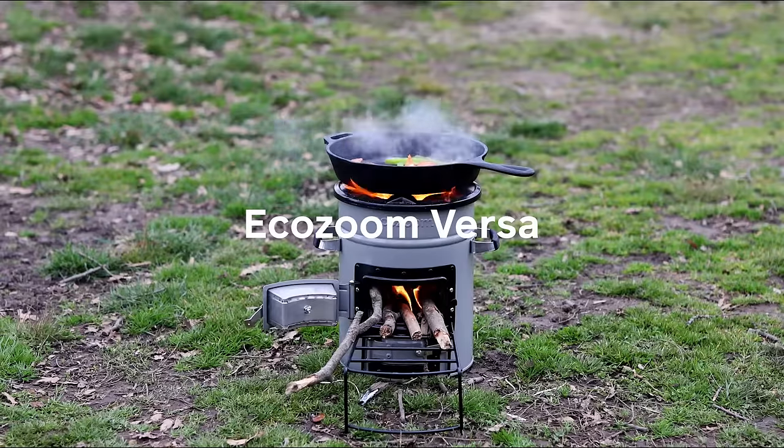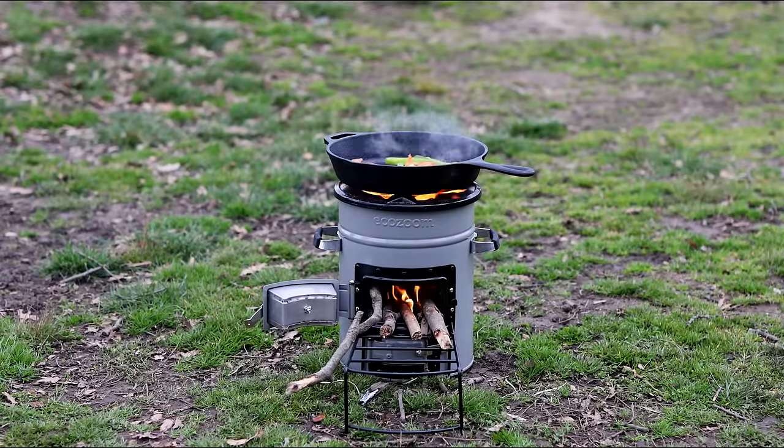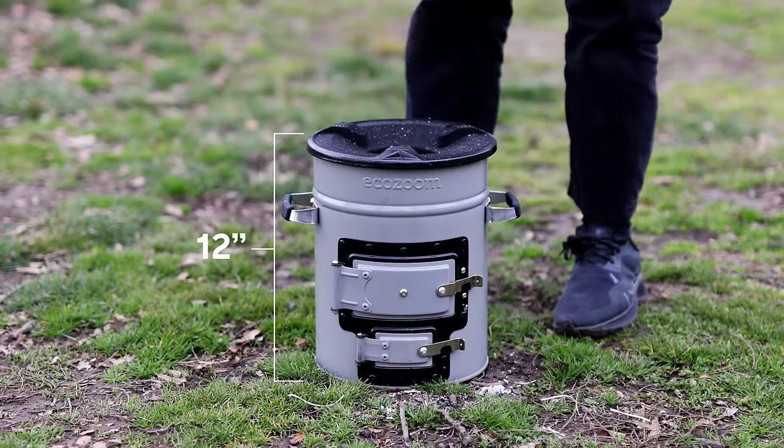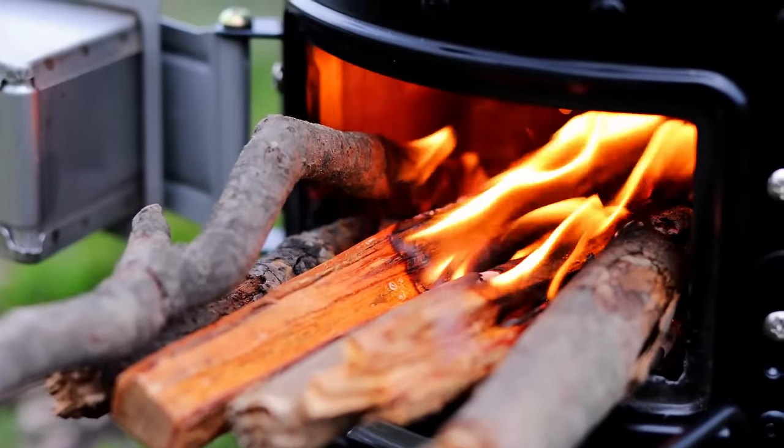Meet the EcoZoom Versa from BioLite, a durable, gas-free cooking stove that's easy to start, easy to move, and perfect for camping, off-grid living, and emergency preparedness.